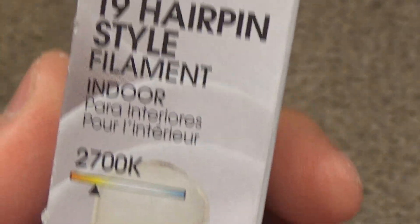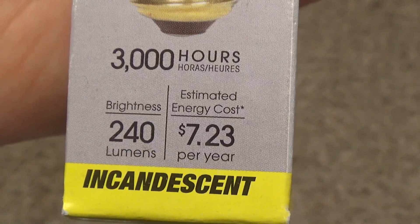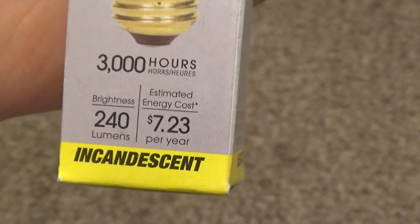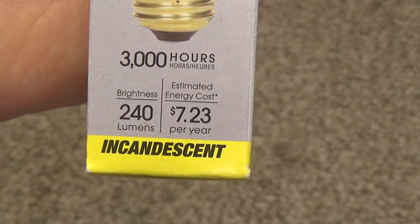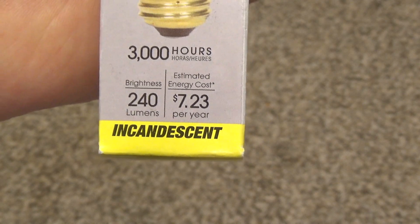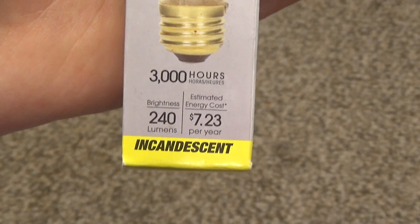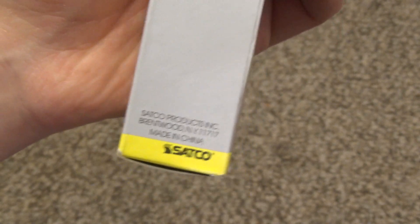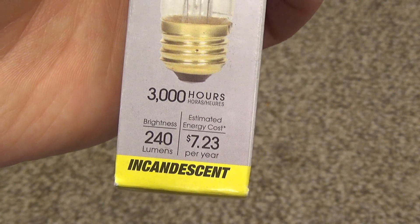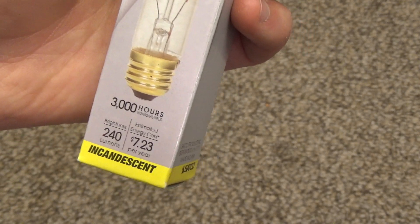There's something that doesn't quite add up about this, because it's a 60-watt bulb but it only claims to output 240 lumens, which is pathetic. 60-watt bulbs typically output between 600 on the low end and about 850 on the high end. This is abysmal — off the charts inefficient.